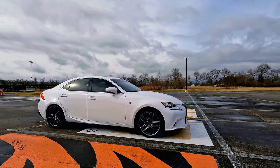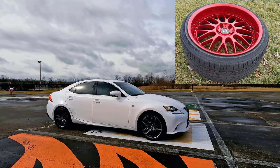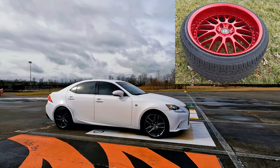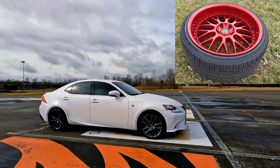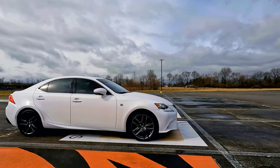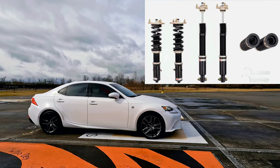They're 19-inch, anodized red, a real three-piece wheel. I just got the wheels last night, and I'll throw up a little clip of them. Next I'll be looking for an aftermarket suspension — something nice, something comfortable, something I can enjoy my ride with.